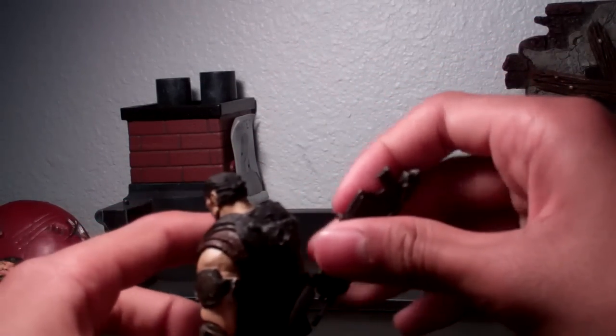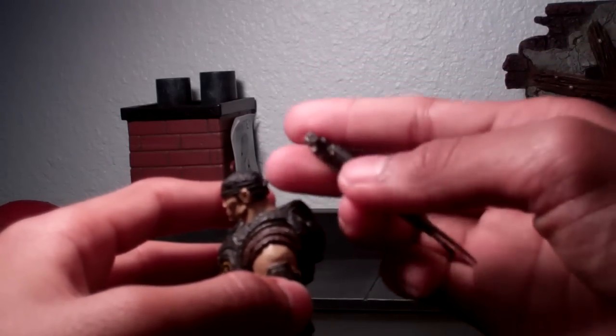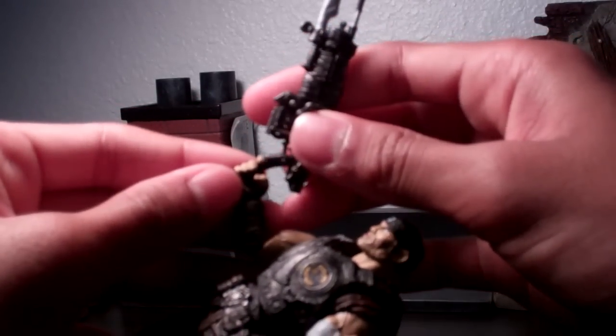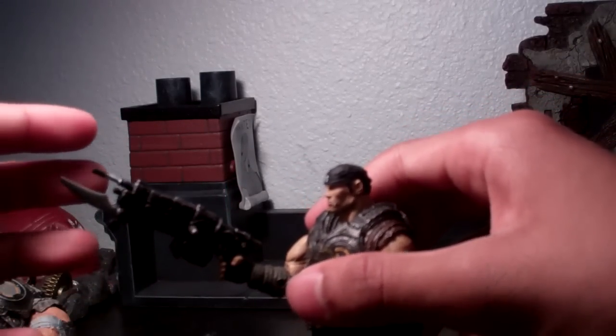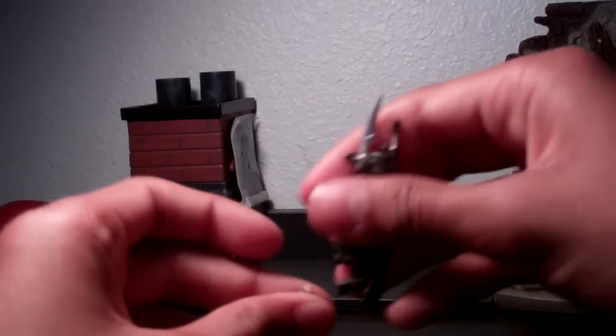It has a peg right there so you can peg it into his peg hole, but you do want to be careful when you peg it in — you don't want to rip it off quickly because the peg will come off and stay there, which really sucks. It happened to me before on the Halo figures. The handle fits nicely in the hand, but be careful with the handle because it is pretty soft.